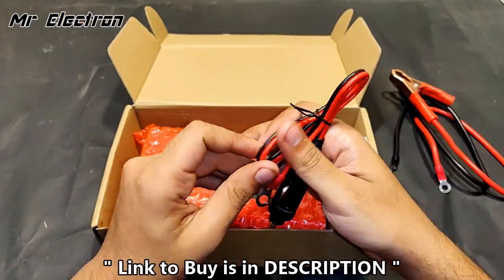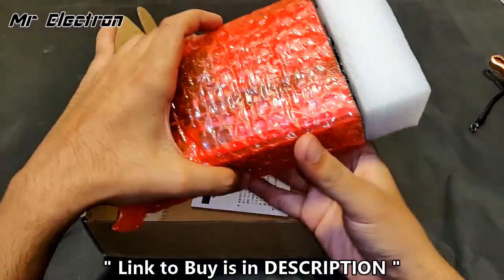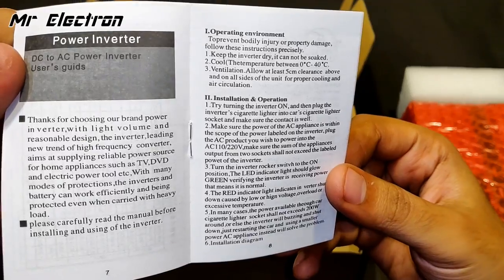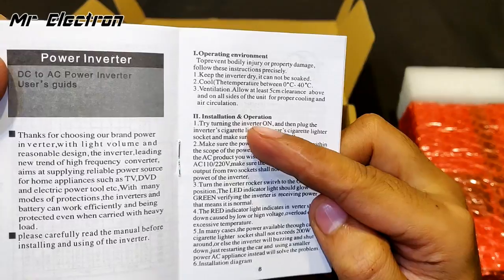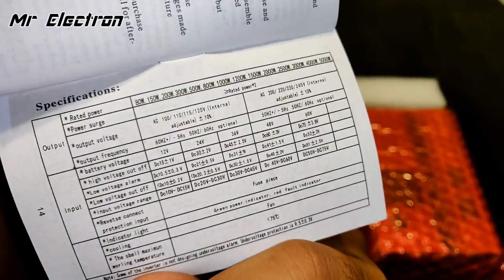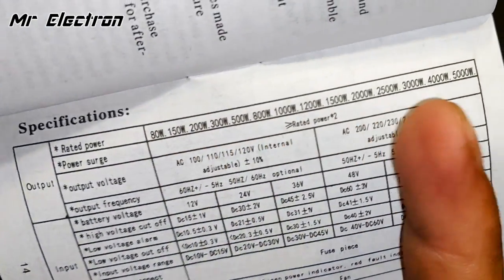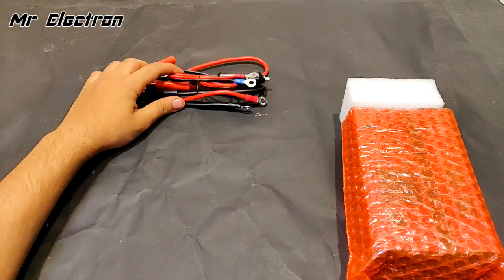With the car battery. Let's keep the cables apart. Now comes the main inverter. For operating it, you get a manual in English that tells about the appliances that can be operated, the installation and operation procedure, and here are the specifications — output voltage, output frequency 50/60 Hz, and rated power from 80 watts, 150 watts, up to 5000 watts.